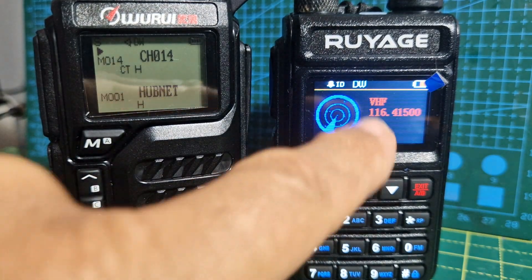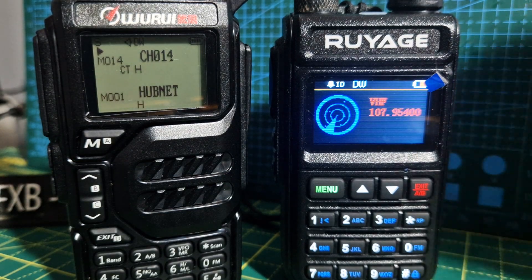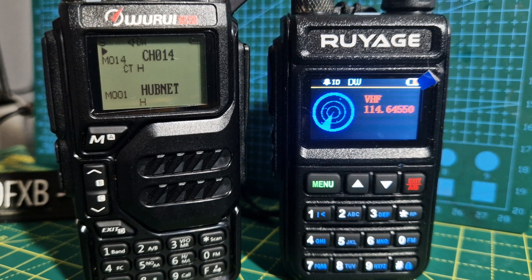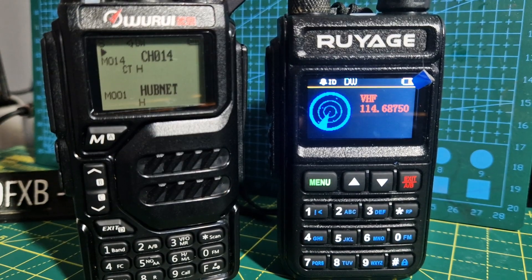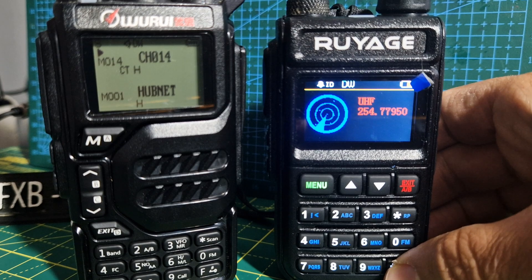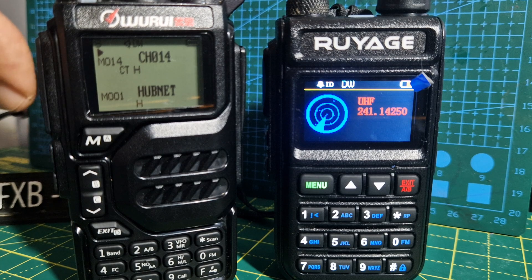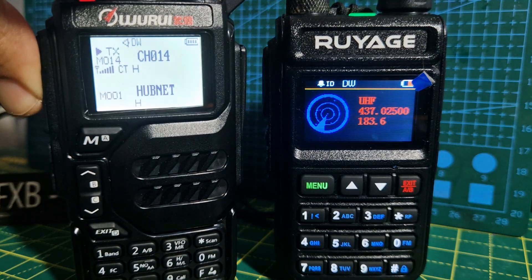You get this display come up — it's on VHF at the moment and it's scanning. Then press hash at the bottom and you can toggle between UHF and VHF. Leave it on UHF and PTT on the K5 — and look, it finds a frequency there.